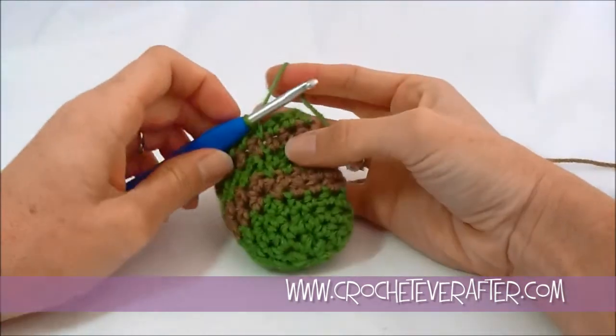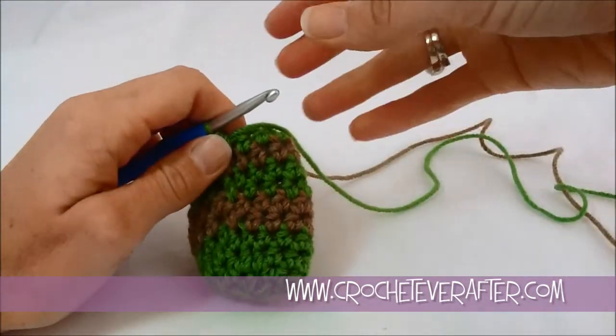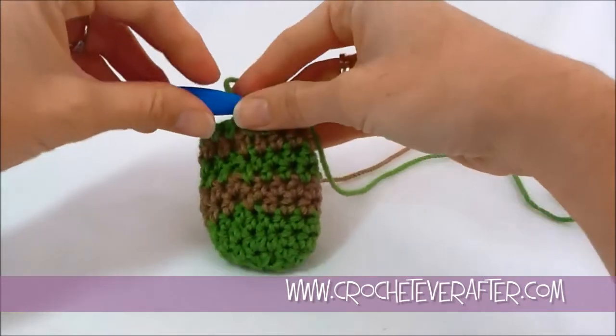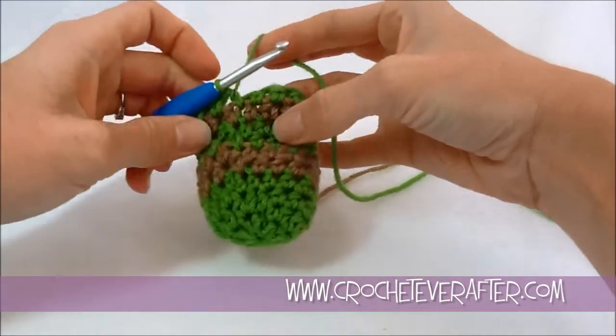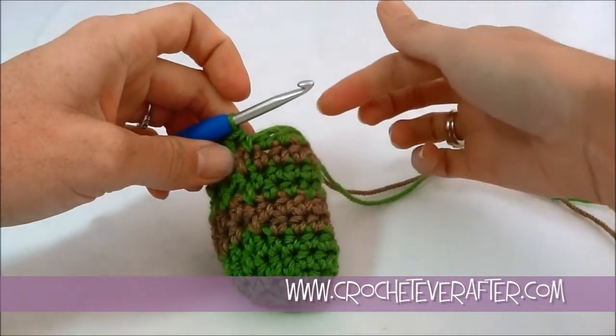Alright, so I'm going to give you stitch counts so this makes more sense as I'm working. These do not have to be the stitch counts for your project — I'm just letting you know how many stitches around I have so that it makes more sense when I'm explaining. This tube is 16 half double crochets around.